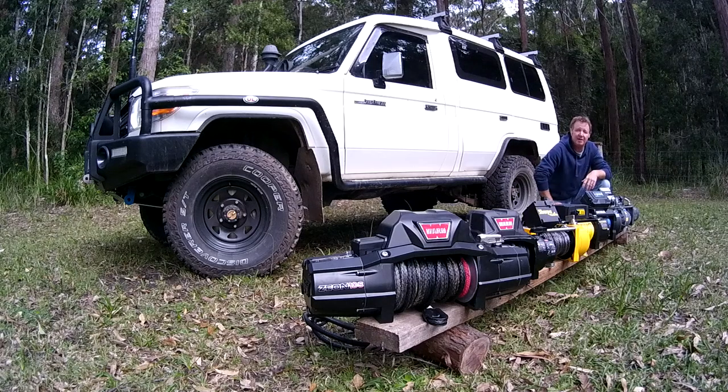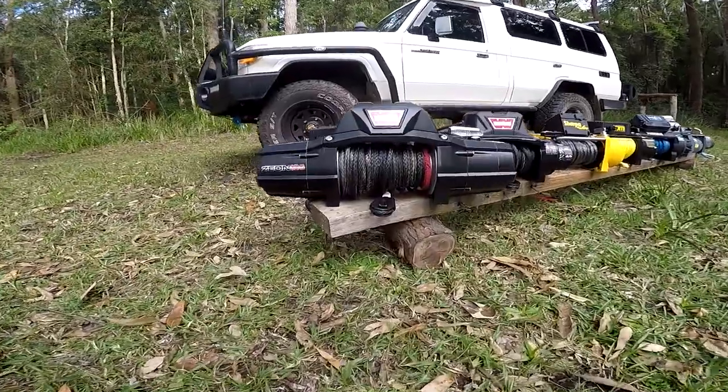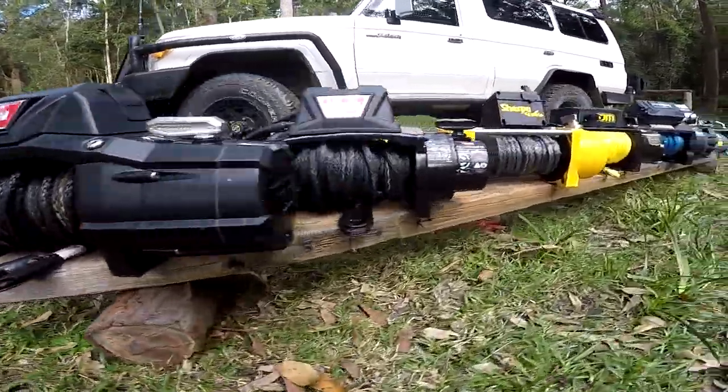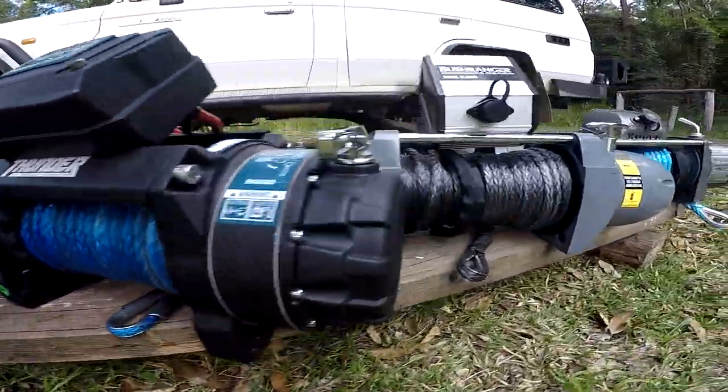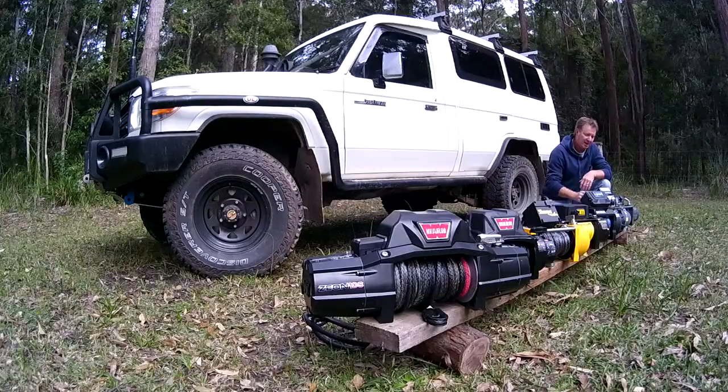In no particular order we've got a Warn Xeon winch, a Warn Magnum, a Sherpa Mustang, a TJM Torque winch, a Thunder winch, a Bushranger Seal winch, and a Runva EWX winch.